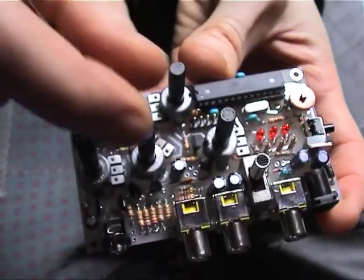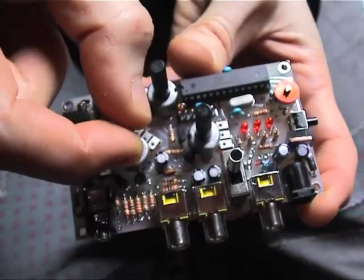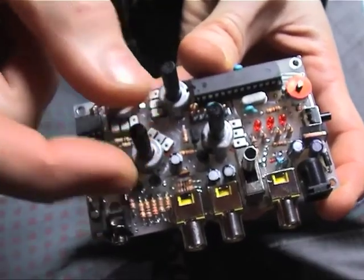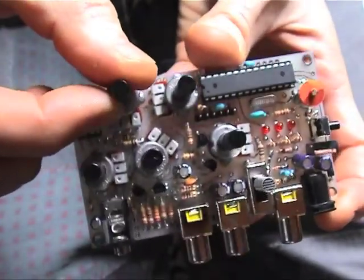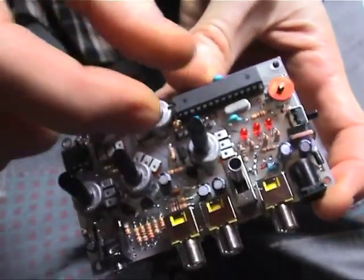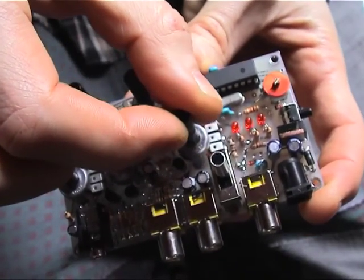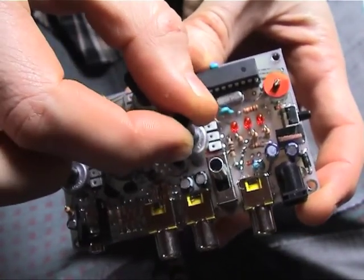And here we have the brightness adjustments of the video. This is a tweak for the patches, and here we have the vertical scroll of the video.